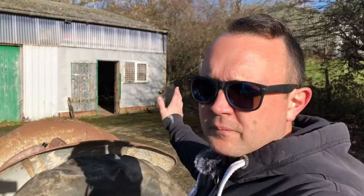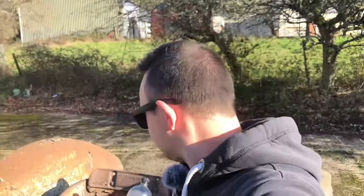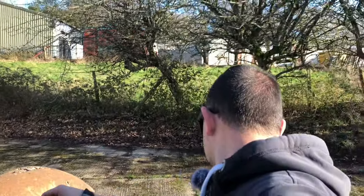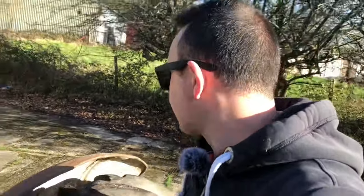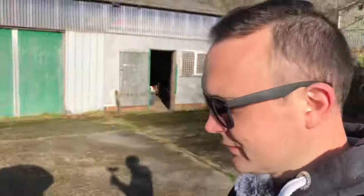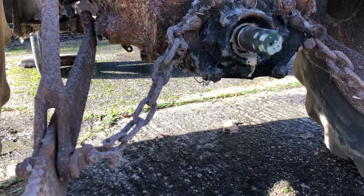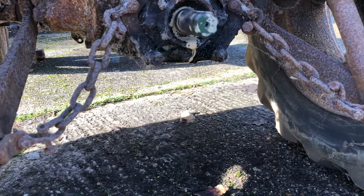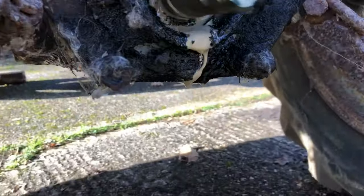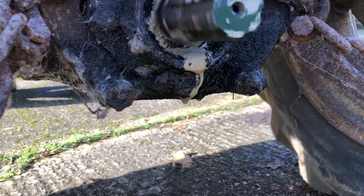I want to check the hydraulics and see if they're still lifting - they did start working last time. It's just dripping out of there now. That seal's obviously gone. Look at the state of it.